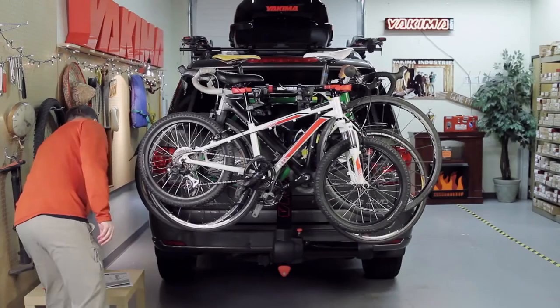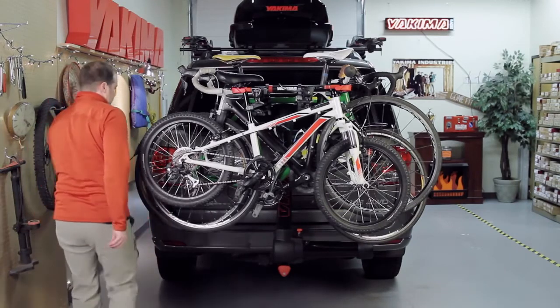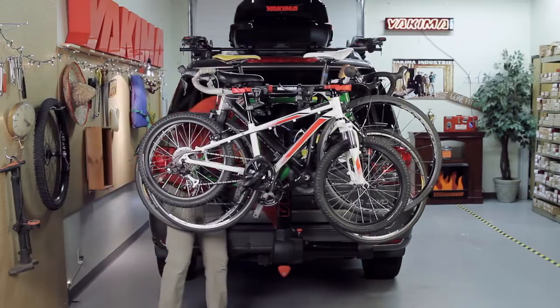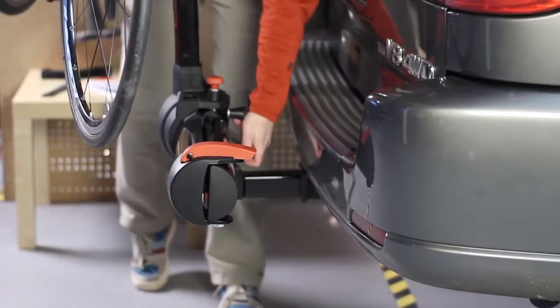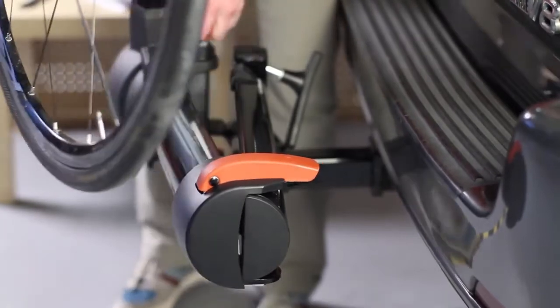Now check this out. The Full Swing fully swings away from your car, so you can access the rear hatch, even with the bikes loaded. Awesome. Simply loosen the safety knob, pull the red pin, and rotate the mast 90 degrees.